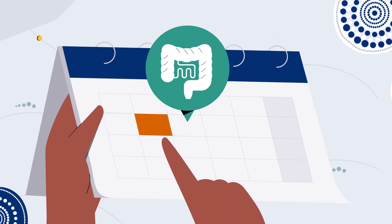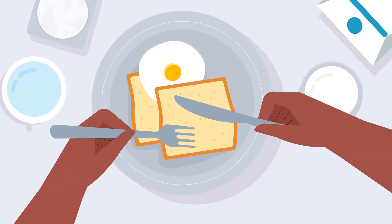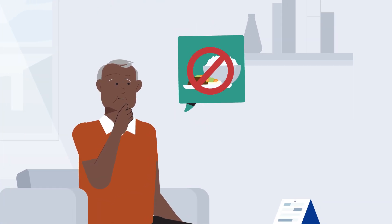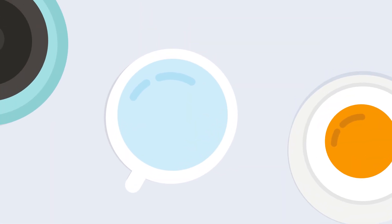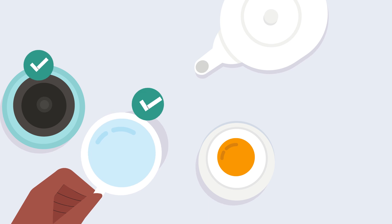The day before your colonoscopy, you can eat breakfast but only choose from the list of foods provided on your information sheet. For the rest of the day you should not eat any solid food — no lunch, dinner, or snacks. Throughout the day make sure you drink plenty of water or other approved clear fluids listed on the information sheet.